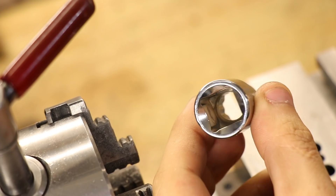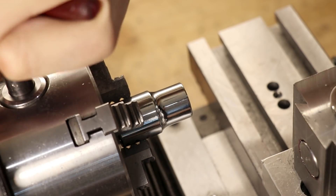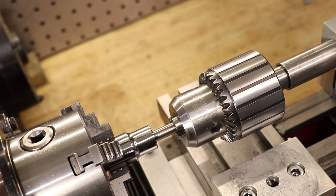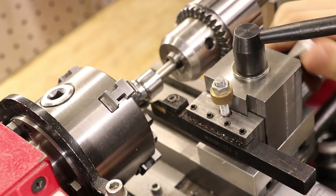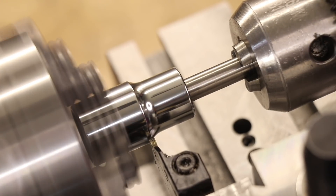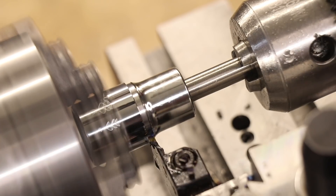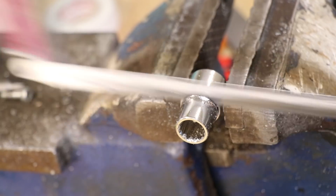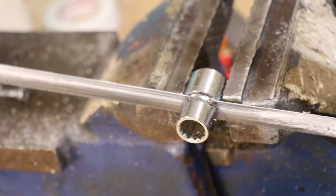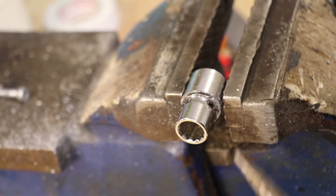The first thing I'll need to do is cut off the front of the socket. I've gone back to the old pulley ratio on the lathe, so ultimately it was way too fast for parting, so I'll finish it off with the hacksaw.